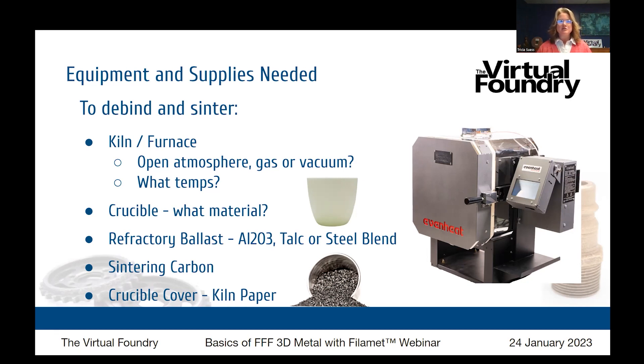The Virtual Foundry has created a process that allows you to do the debind and sinter processes in open atmosphere — no gas applied, no vacuum, just the regular air in the room. Your kiln or furnace will need to be able to hold the sintering temperature of the materials you are working with for several hours. When looking at the maximum temperature of a kiln, it should be about 50 degrees Celsius above the temperature you want to hold, to give room between the working and maximum temperatures.